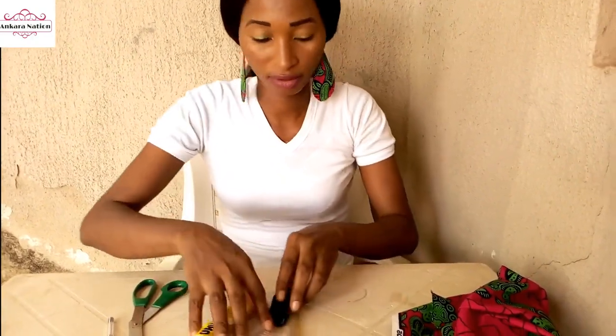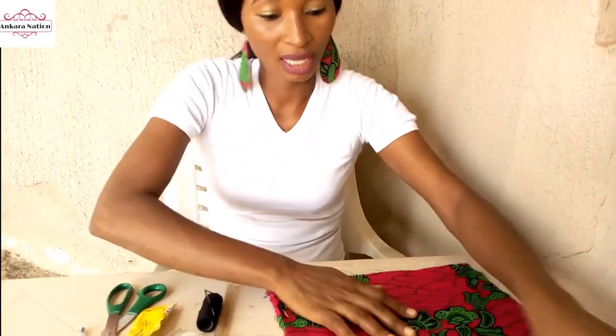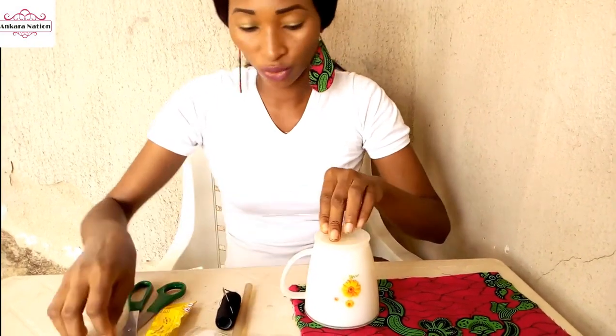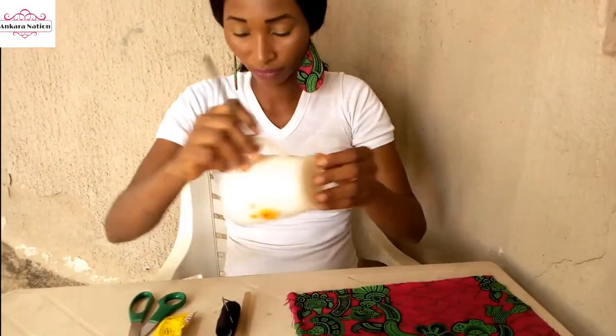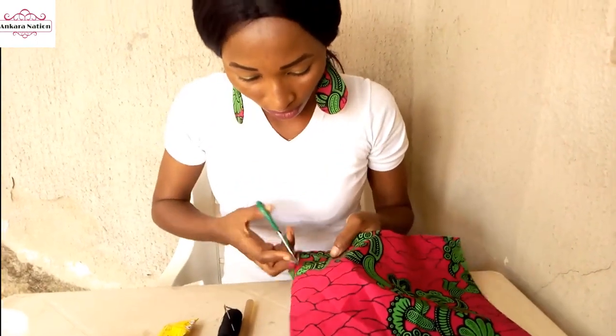Pick your Ankara material and take a round, circular shape object. Place it on your material and draw the shape out. We will draw six of this shape. After drawing it out, pick your scissors and cut it out.